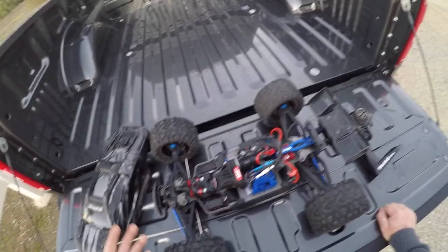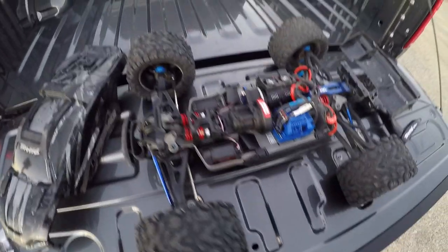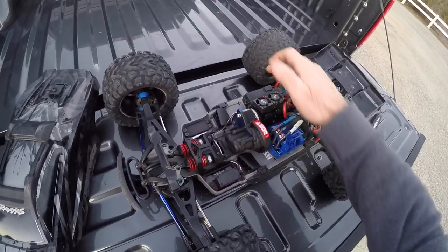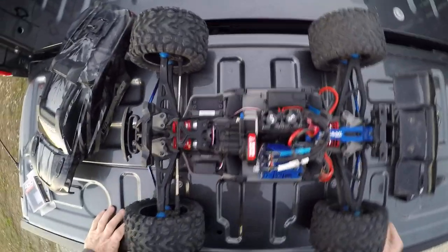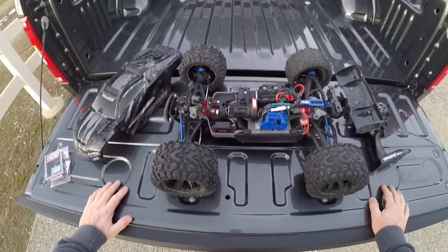I put it on this side. It doesn't really matter what side you put it on. You have the speed control on this side, the receiver over here, but if you look, the motor is kind of shifted more to that side. So weight-wise, it really doesn't matter.